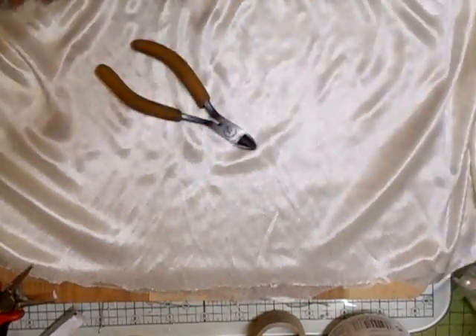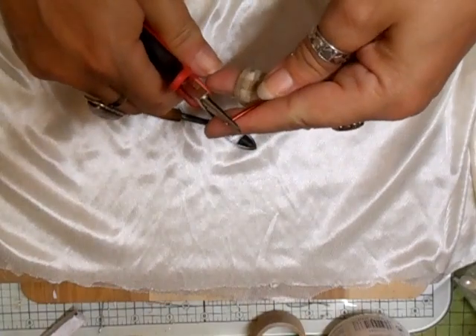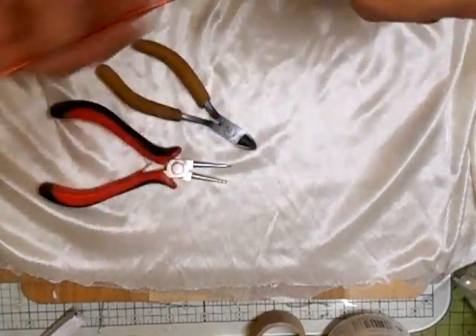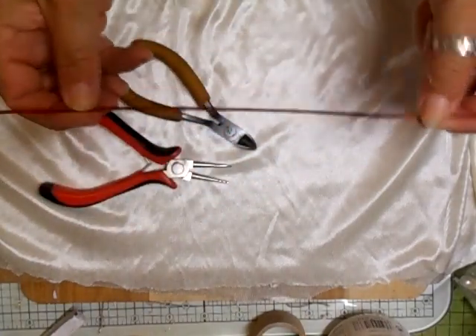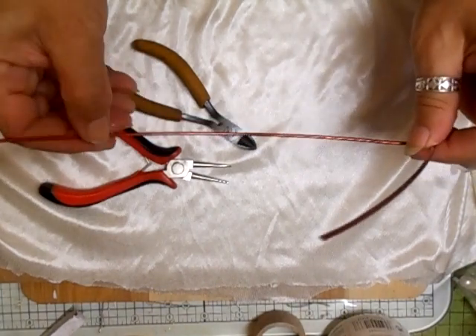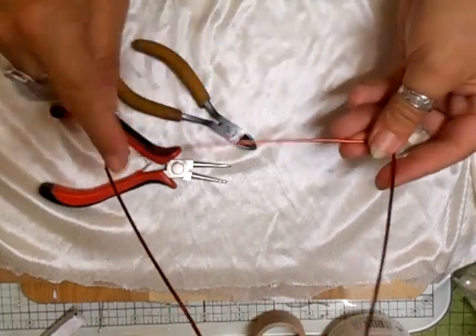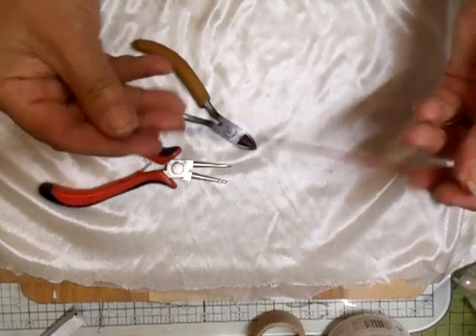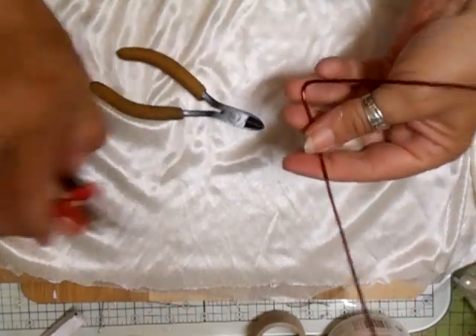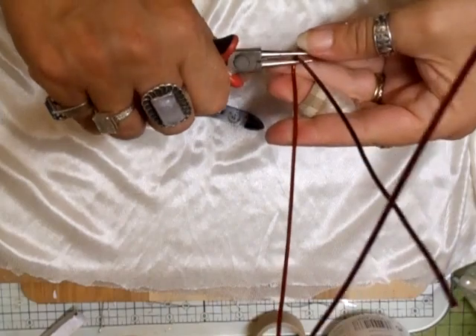You need some round nose pliers. You can do them in any style. What I'm going to do first is work out how wide I want mine — no wider than that. Just bend it where you want it, so you've got the base like that.